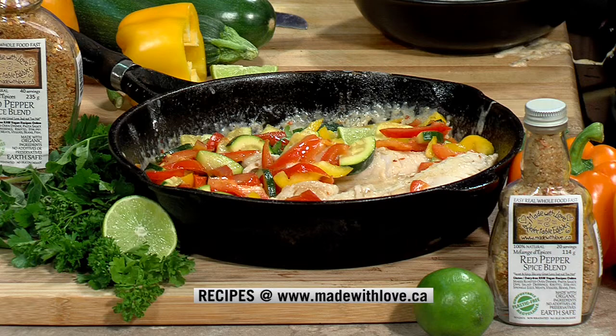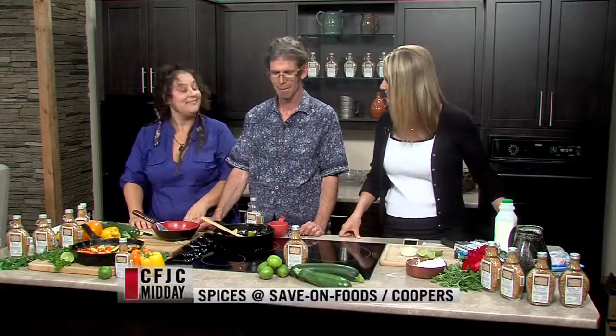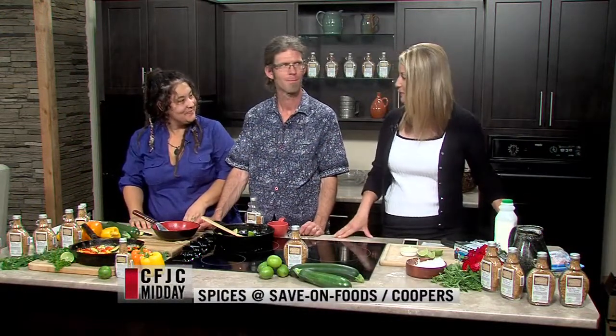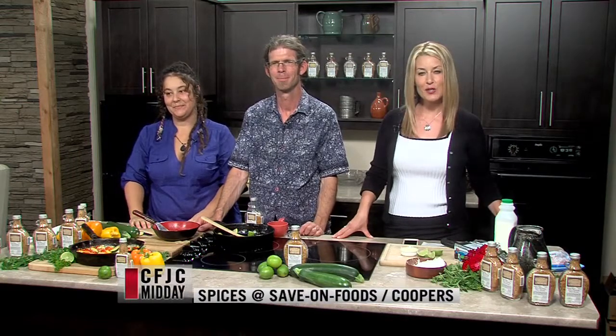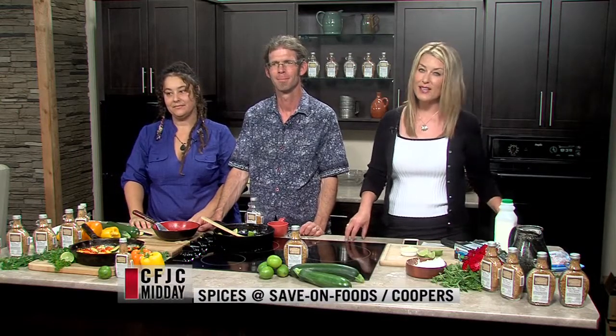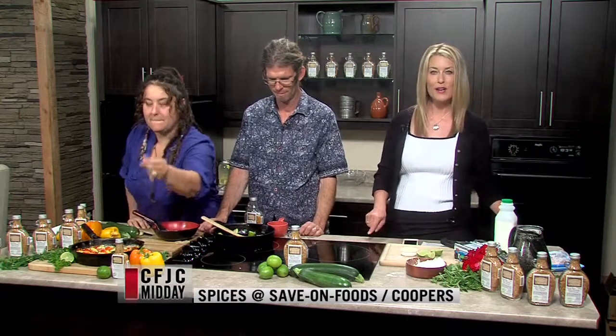Here's our finished product! The recipe is available now — come in to Save-On Foods today and you can taste this recipe and pick up the recipe card between about 3 and 6. Looks delicious! Thank you for being here today. You guys need a couple days off to relax! Thank you very much for joining us — enjoy your day, get out and enjoy the sunshine. We'll see you back here tomorrow. Bye for now!